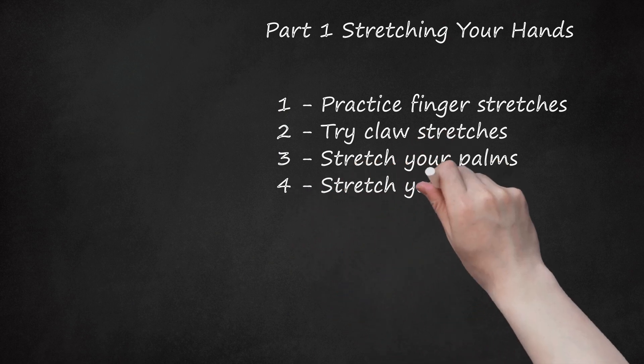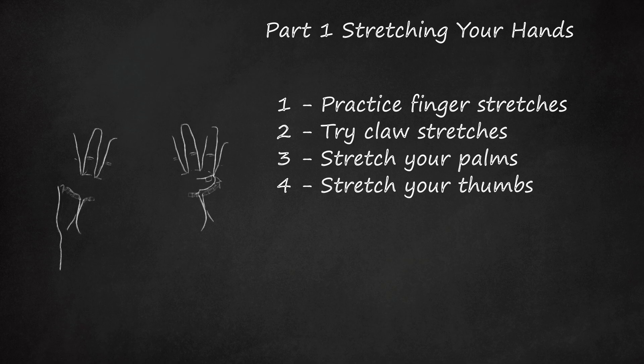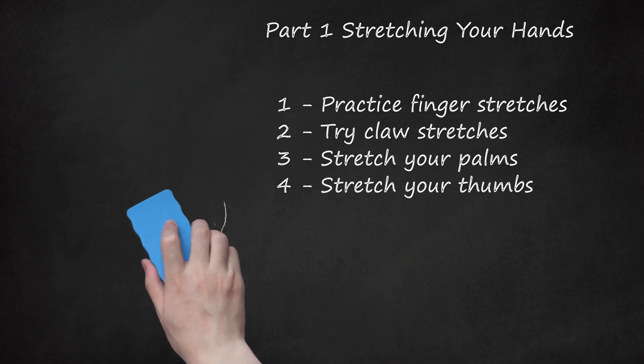4. Stretch Your Thumbs. Hold your hand in front of you with the palm up and stretch your thumb away from your hand. Try to stretch your thumb as far away from your hand as you can. Stretch your thumb in the other direction and try to touch it to the base of your pinky. Hold this stretch for 30 seconds, up to 1 minute. Repeat with the other hand.